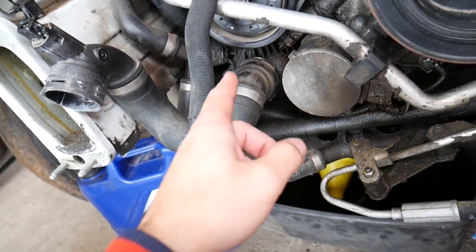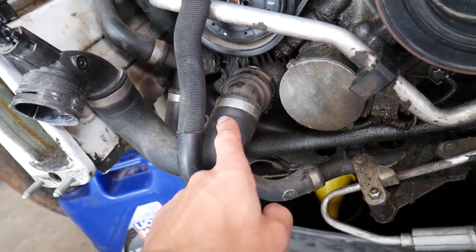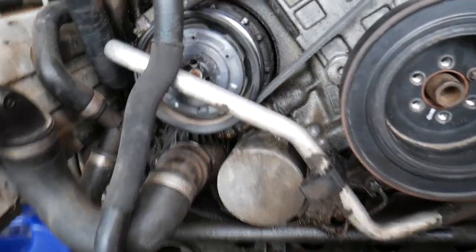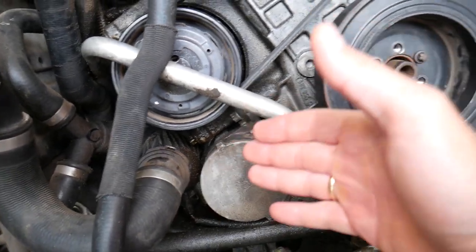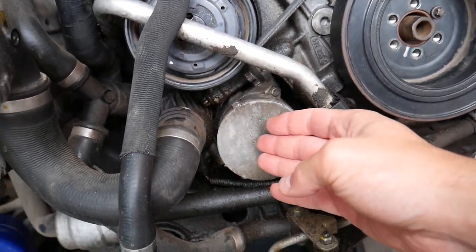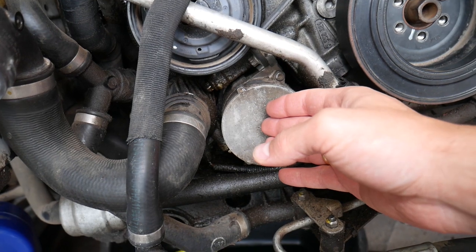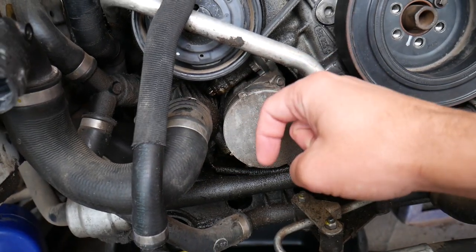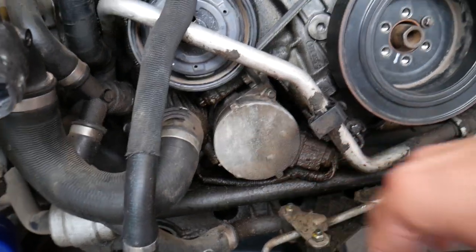It has two hoses that connect to it. One side is the thermostat hose — this is your thermostat, and this is the pump. You can see it's on the bottom left side of the engine. We'll have a complete video talking about how to remove and replace it. I'll recommend replacing the thermostat as well. We'll put links in the description below where you can get them.